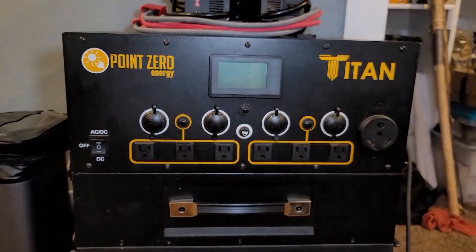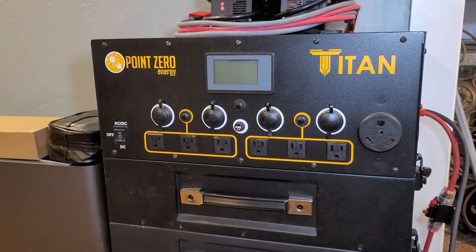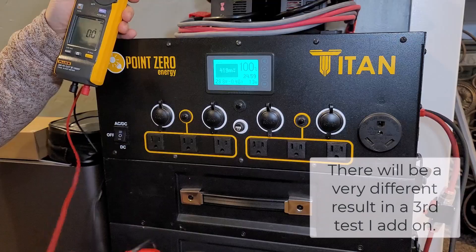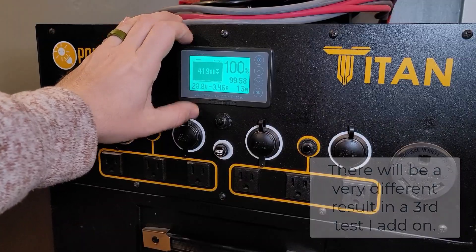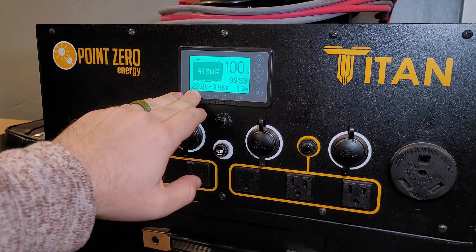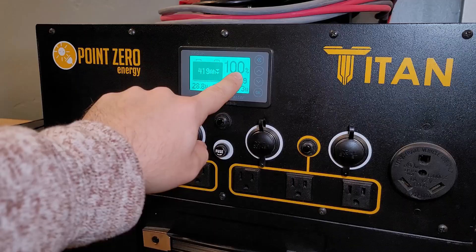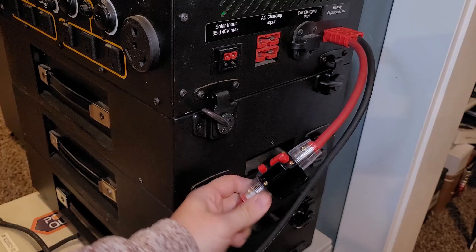It has now been five days since we started this test. Let's go ahead and turn it on and test the battery voltage. Still saying 28.8 volts on the Titan screen and the external battery still saying 28.9. So it's held the charge perfectly well. Now it is time to put it on a load. The goal is to get this all the way down to 21 volts, which for the Titan means 0%. This is the real test — will this work or not?